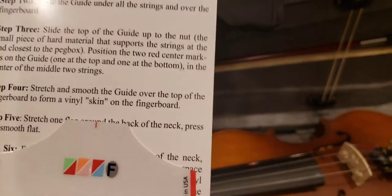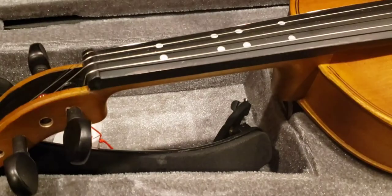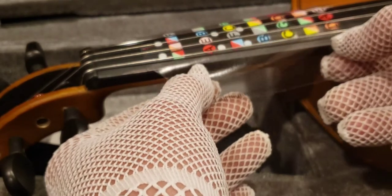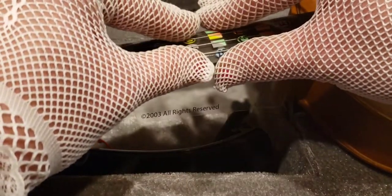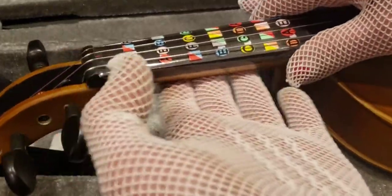I can screw anything up. Stretch one flap over the back of the neck, press and smooth flat so there are no bubbles. Let's try this on camera. I'm wearing gloves because I do not want fingerprints on my brand new violin — I'm very eccentric and OCD about these things. So we're going to slide it under the strings, get right down the center with that red line. I think I got it. Line up the other red line at the bottom. This looks about even to me. Put one tab under the back and the other tab over the other one, smooth it out, and flip it over. Get this baby to cling. What's great is you can take it off at any time.